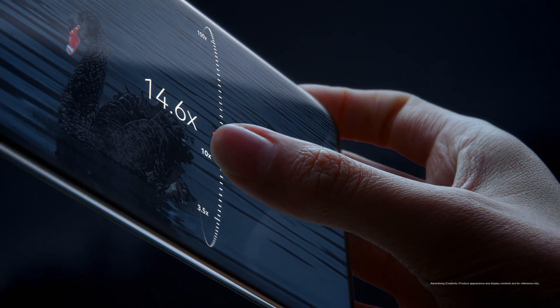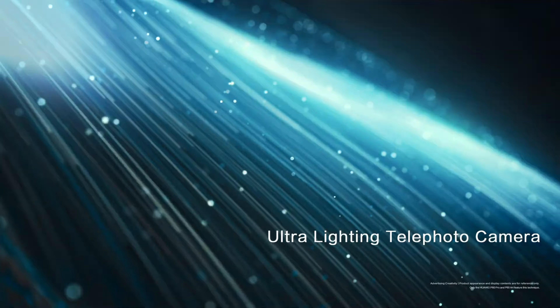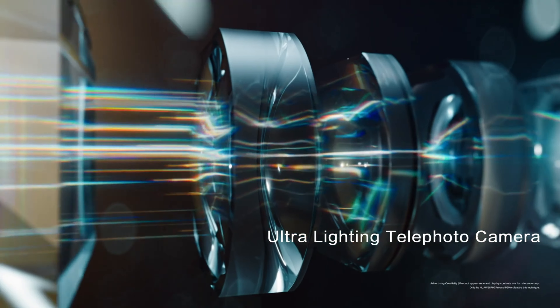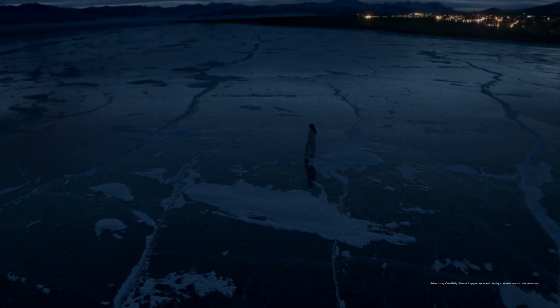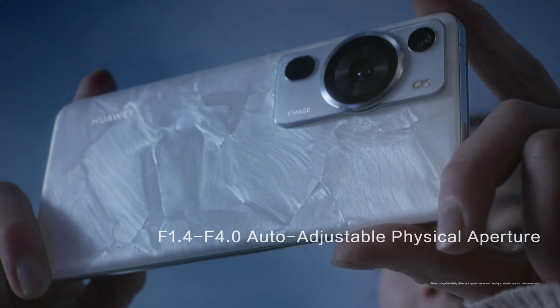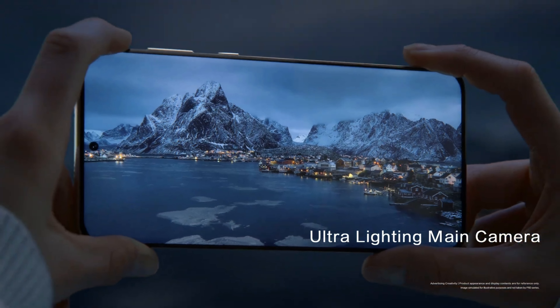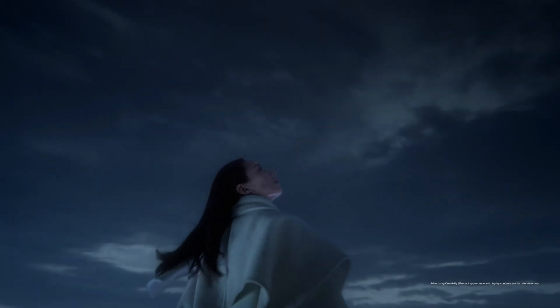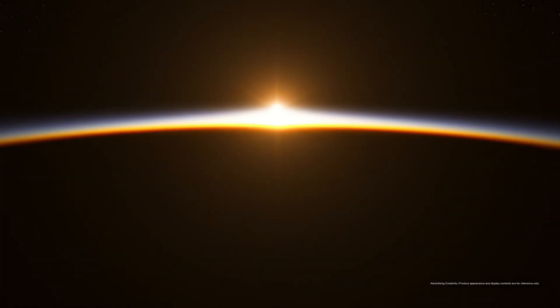Huawei is also testing the OmniVision OV50H image sensor as its second option. Its optical format size is 1x1.3 inches, and it has a resolution of 50 megapixels. Compared to the 1.6 micron pixels of the 1-inch Sony IMX989, this sensor has 1.2 micron pixels. Full-resolution readout at 30 frames per second, a 12.5 megapixel mode at 120 frames per second, and HDR at 60 frames per second are all supported by the OmniVision OV50H.